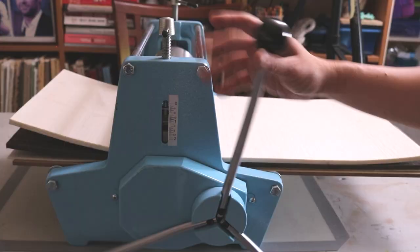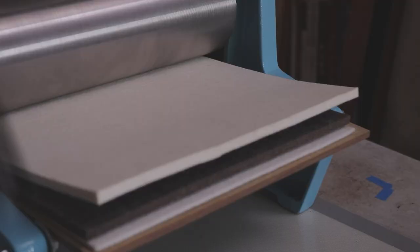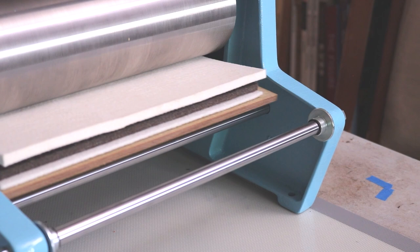Inevitably the press blankets are going to move — the more you print, they will get off center, in which case you have to remove the press bed, re-center the blankets, and make sure everything is even. That's not a problem with you; that's just what happens with a press this small. With bigger printmaking presses, I don't feel like that's as big of an issue.